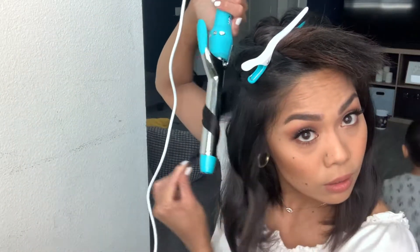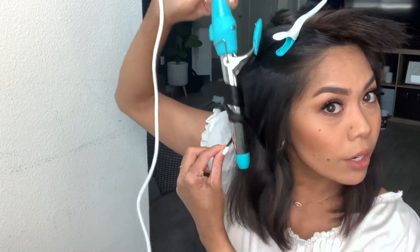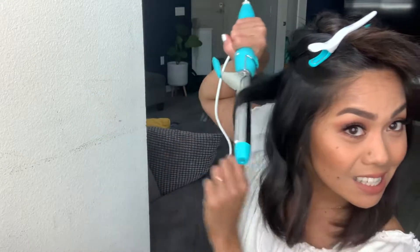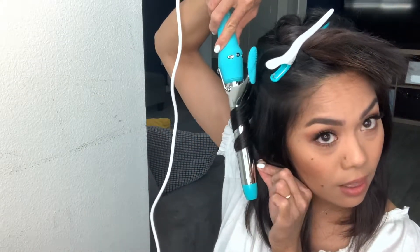Now we're going to work curling towards my face. Then we're just going to take the pieces and start alternating the curls.